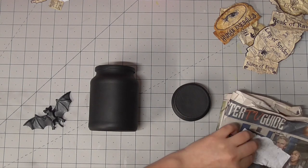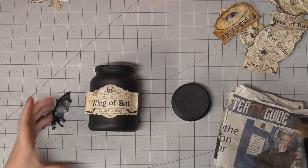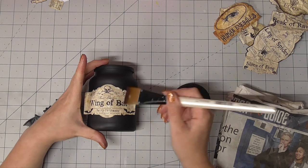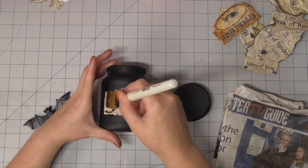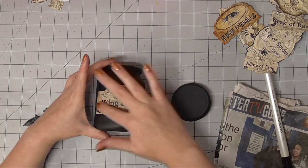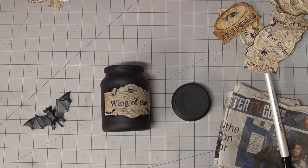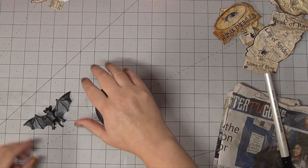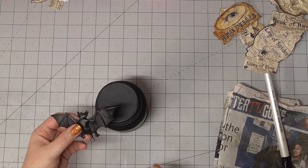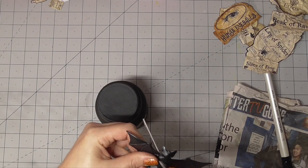Moving on to the next bottle — this is an old coffee jar and I've got the Wing of Bat label, so naturally we've got to add some bat wings to this one. First I'll go ahead and stick the label. I added all of the labels in the exact same way, just using that basic PVA glue mixed with water. You could use Mod Podge, or you could even get away with a glue stick.